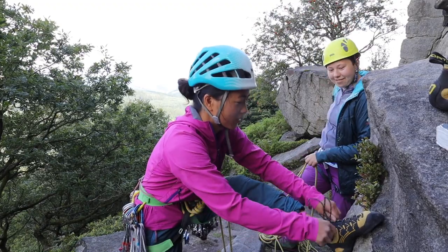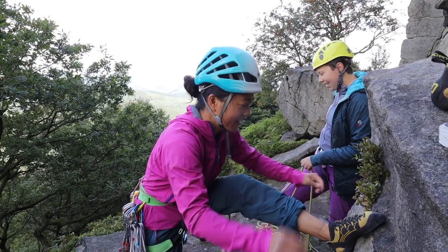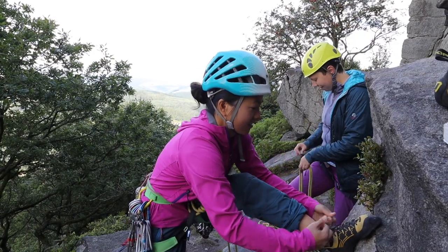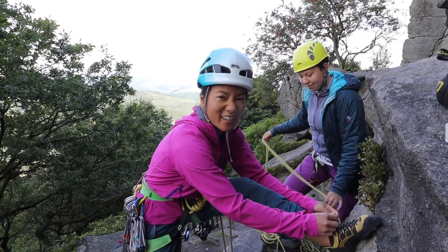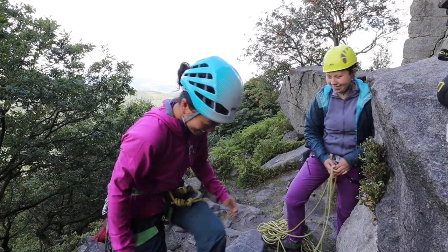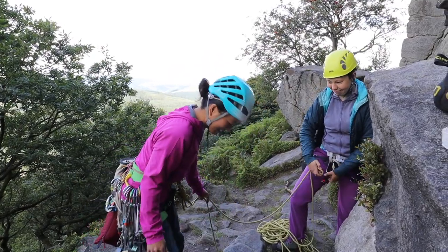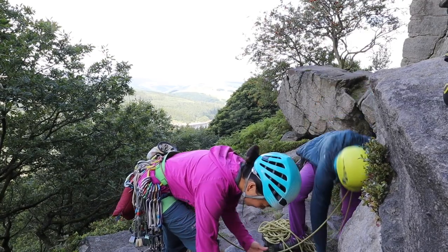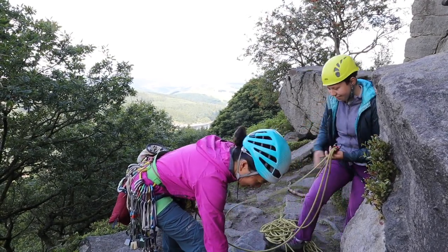I think it was very solid for the grade - like high end for the grade - just because it's an awkward crack and I don't like crack climbing. Sorry wide boys, crack climbing is the future. I'm still getting used to this whole putting bits of your body in a crack.